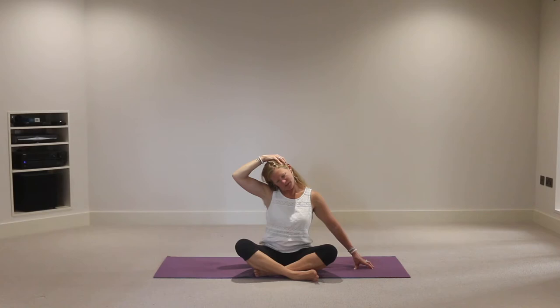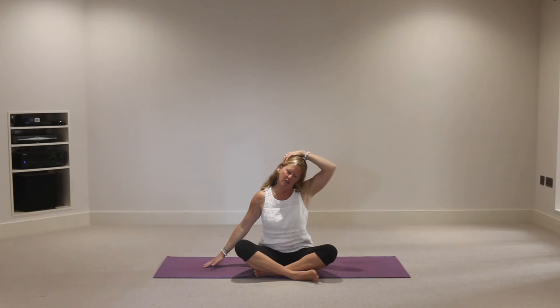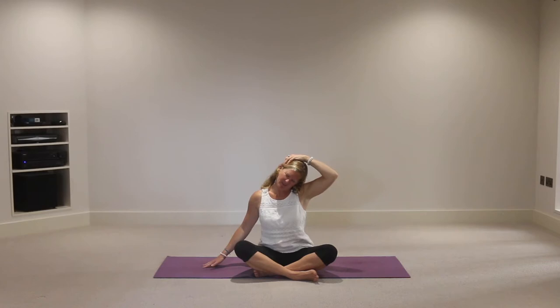That tension is from my dodgy posture when feeding my son - and also when sitting at a desk. You'd think I'd know better! Inhale, lift the head back to the starting position, then exhale the right hand down. Left hand above the right ear, inhale, then exhale, guide that left ear down, dropping the right shoulder towards that left shoulder. Again feeling possibly some tension through the side of the neck. Then inhale, exhale, release back to center.